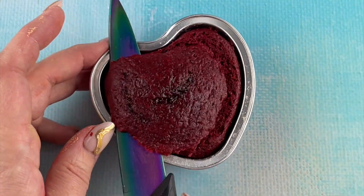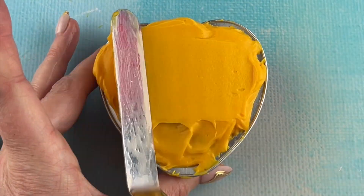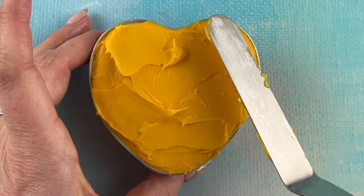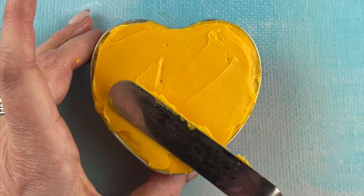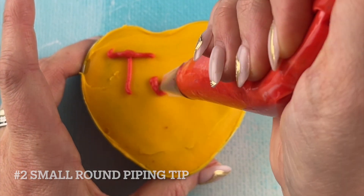For these last two cakes, I'm cutting the top off because we're making flat cakes. We're going to do a smooth flat buttercream to make them look kind of like conversation hearts. To pipe the letters we're going to use a number two small round piping tip.